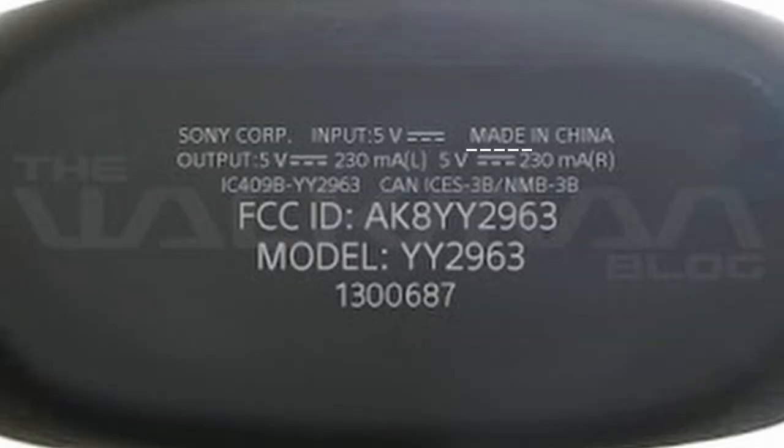It says here it's made in China, this time not Malaysia, which is interesting. But it should not affect the quality of the product, since the Sony Link Buds S is also made in China, and it is a fantastic pair of earbuds that I use on a daily basis.